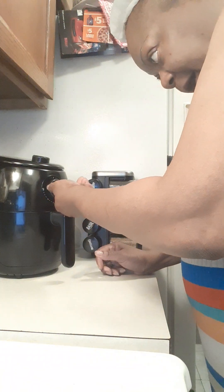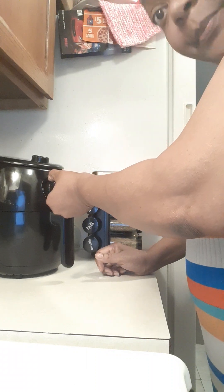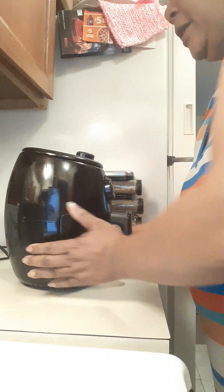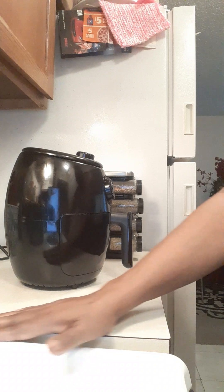I'm going to start it out at 12 minutes because I'm not preheating it. Alright, there we go — we've got our Elite Gourmet cooking this burger.